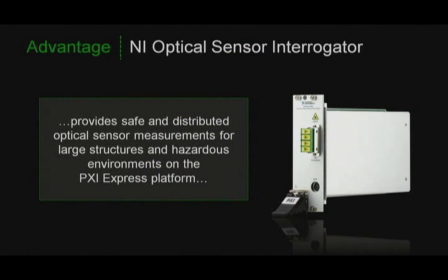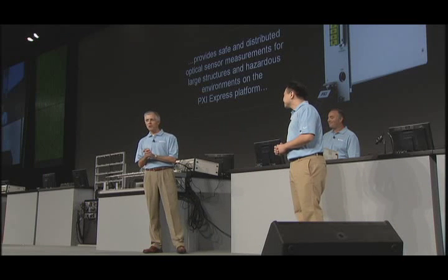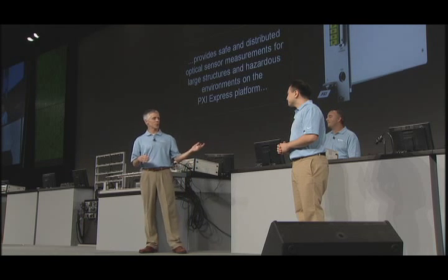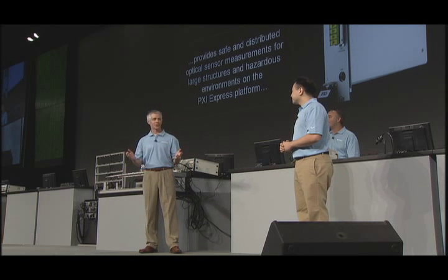Now, you may not be using Tesla coils in your workplace, but you can easily see how industries and applications like oil and gas and structural health monitoring would benefit from this new technology, especially when dealing with extremely long distances, harsh environments, or high voltages. It looks like some great technology that opens up new application possibilities. Philip, Stuart, thank you for introducing us to optical sensing.